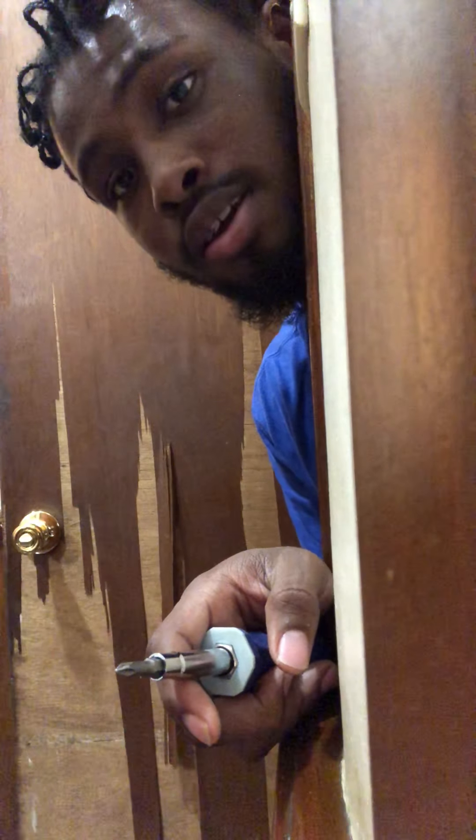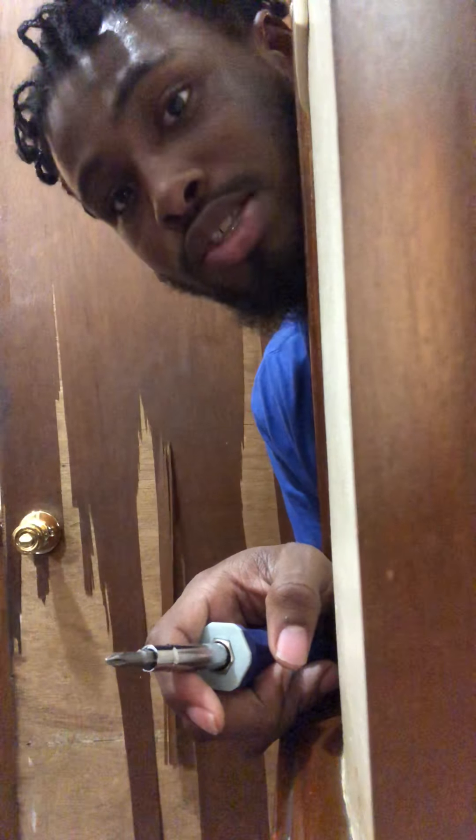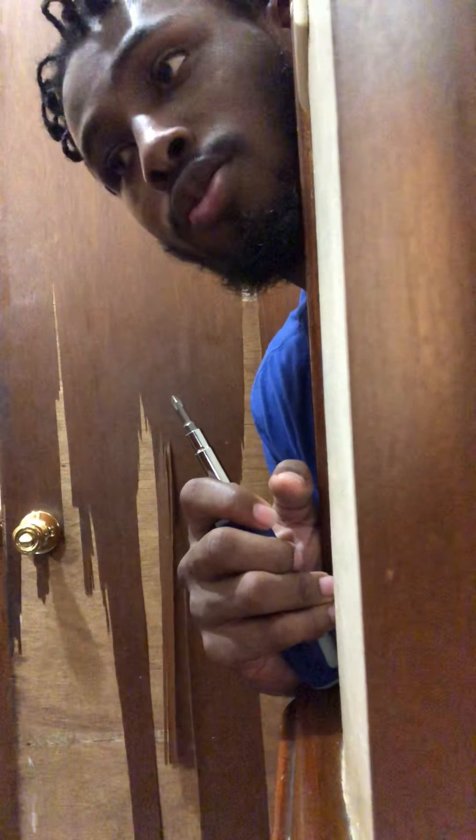I feel like if this thing happened to break off or something, I'd be stuck in the bathroom. So I feel like you should really keep the screws — and actually keep a screwdriver inside the bathroom just in case something ever happened. Imagine being stuck in the bathroom and they can't unscrew it from the outside either — nobody can help you. So you have to be able to take matters into your own hands. But that's pretty much it — I showed you how to put on a doorknob, preferably the bathroom lock.